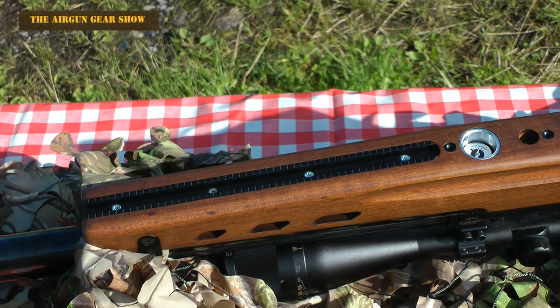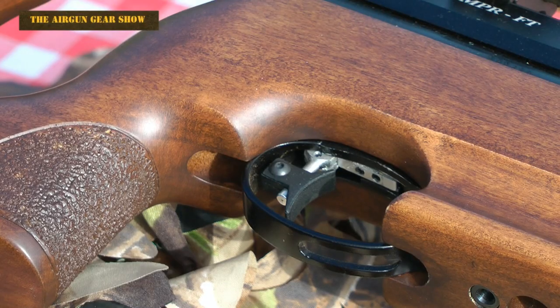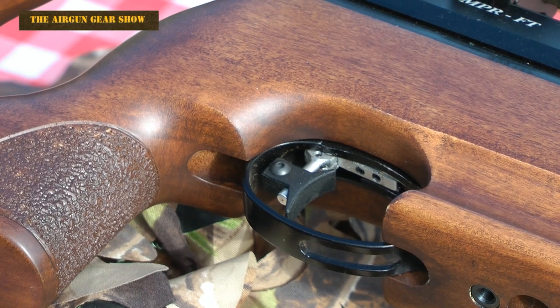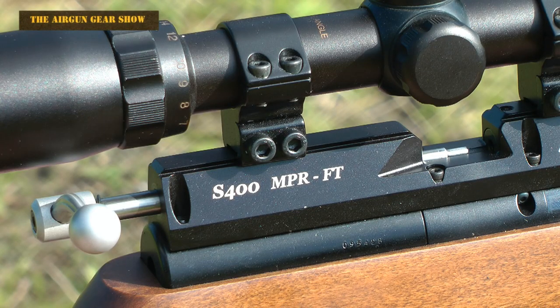The finish on this rifle doesn't end on the top of the stock. When you turn it over there are rails, screw attachment threads for everything you could possibly need to attach to your rifle. Then there's the trigger blade which, as you can clearly see, has got more adjustments than my belt loop. As you can clearly see, it's a single shot bolt action rifle.